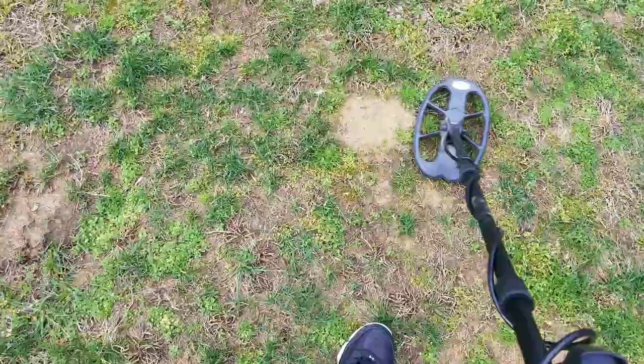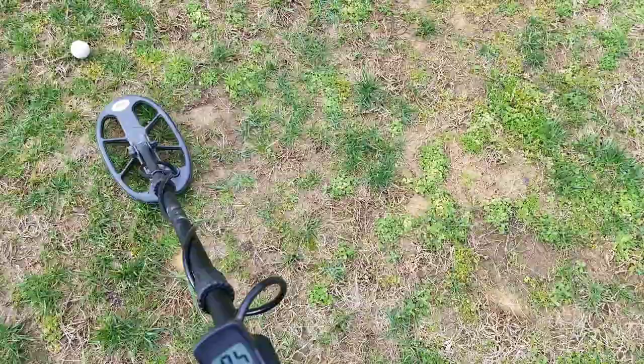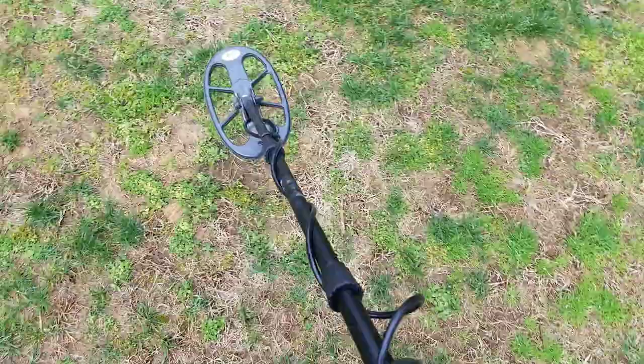That's pretty good. Now I think I've got an 8-inch dime right here, and an 8-inch quarter. Locks on pretty good.